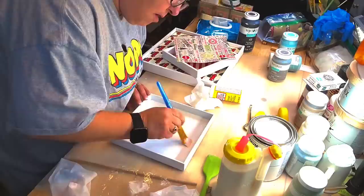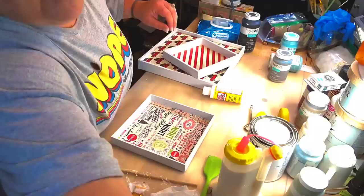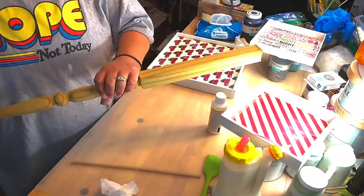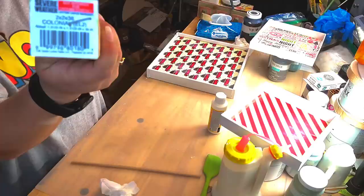And I'm taking Mod Podge and covering the top of my bottom piece. Okay y'all, I got this spindle at Lowe's for $1.48 — there's the SKU number.